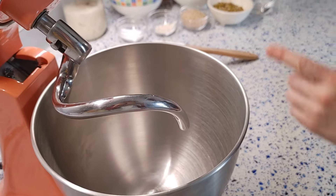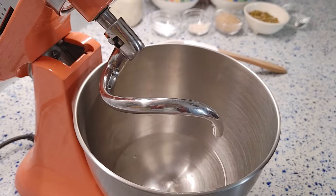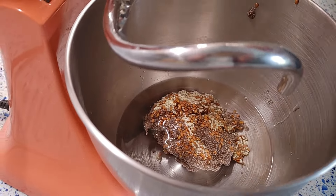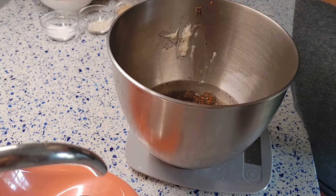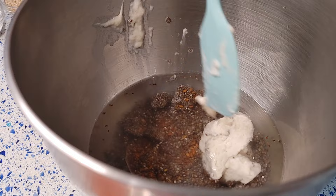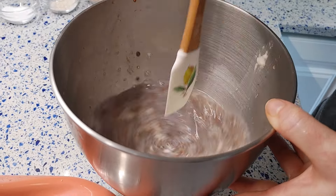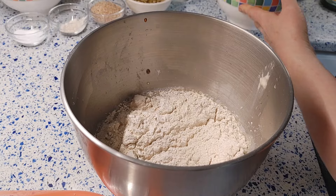In a mixing bowl, pour 280 grams of water, then add all soaked seeds and leaven. Mix a little bit, then add all flour, malt, and the wheat bran.